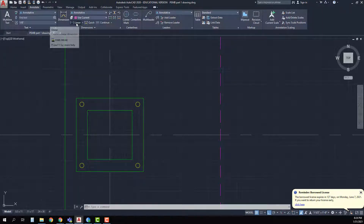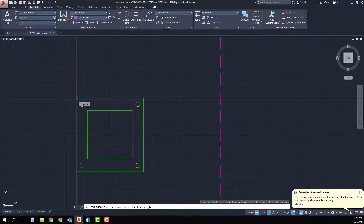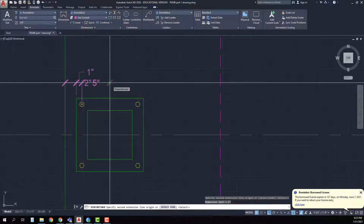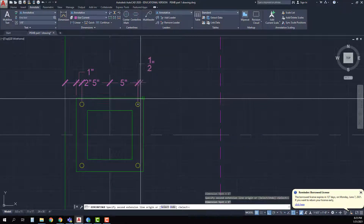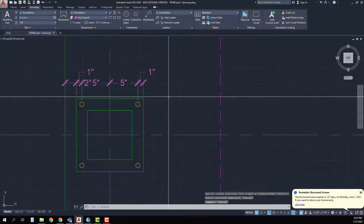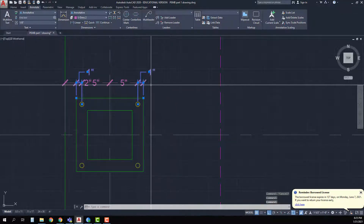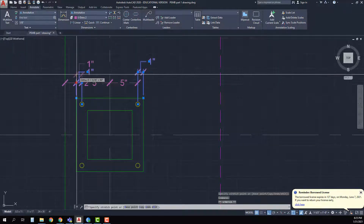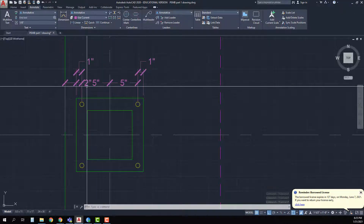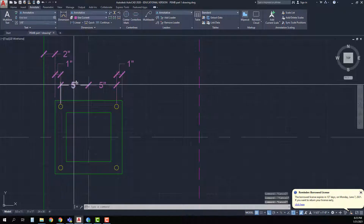With my one-and-a-half-inch annotation scale set, I'll go to linear dimension, starting with the edge of my slab, then the endpoint of the base plate, pulling up a distance, then continuing to the center, to the midpoint of the column and base plate, then to the center of the anchor bolt, then back to the edge. I have a bit of a mess, so I'll pull things up — this dimension and this dimension are basically in the same location, so I'll pull them up to line them up.